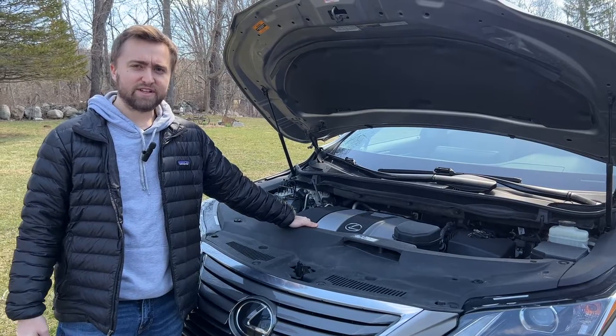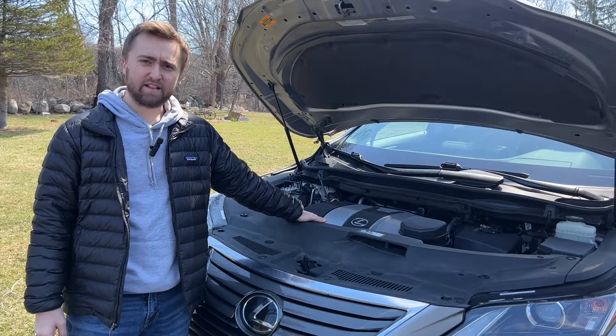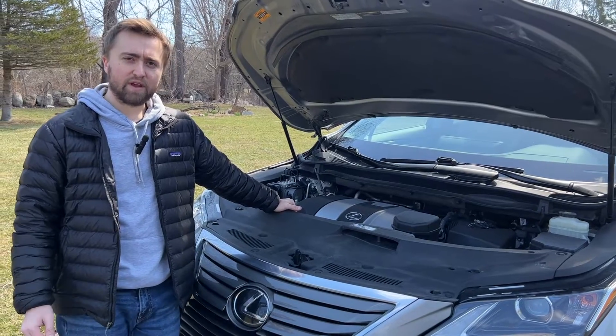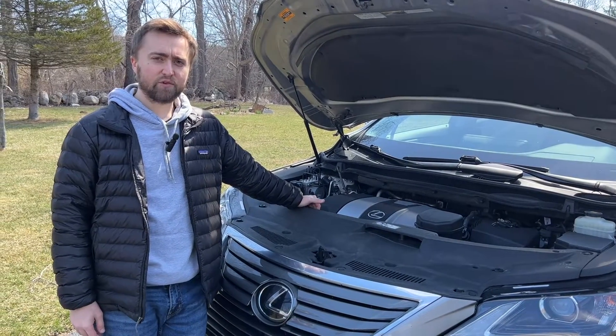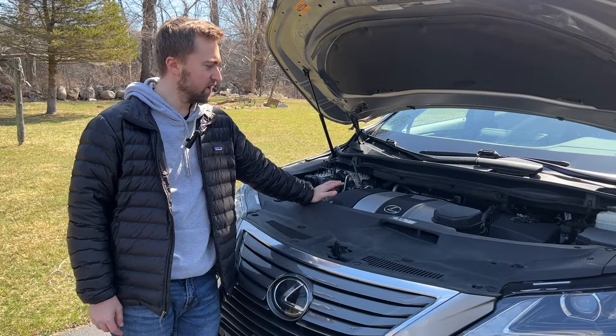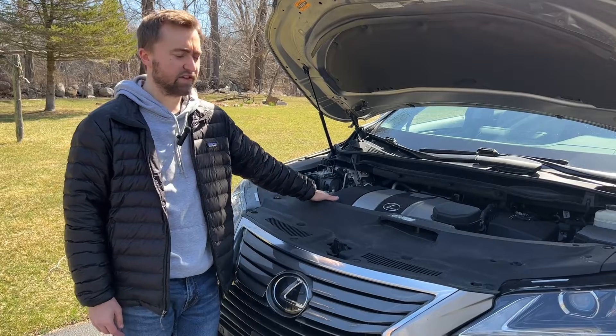One of the other engine options available is a hybrid, found on the Lexus RX 450. The hybrid increases fuel economy from 20 city and 27 highway on the RX 350 up to 28 city and 31 highway.